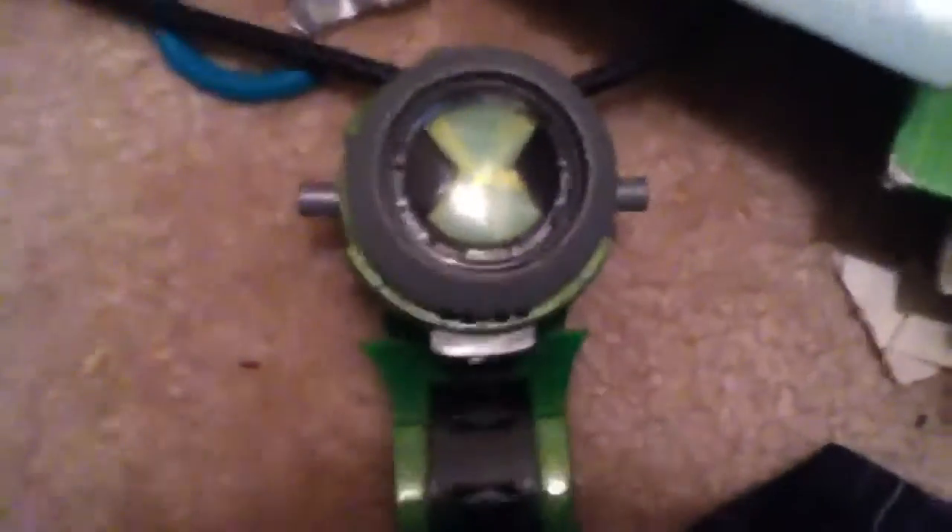Hey guys, it's Crerman5 here with a review of the Ben 10 Alien Force Omnitrix. I'm a little late because the new series of Ben 10 is Ben 10 Ultimate Alien with the Ultramatrix.